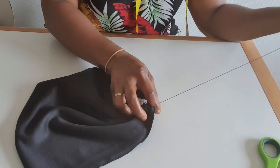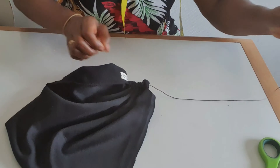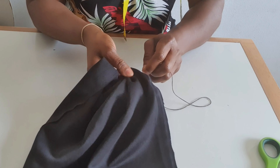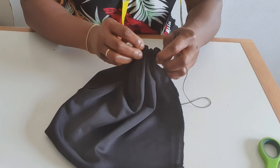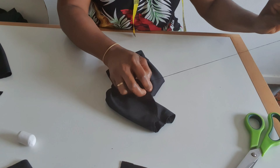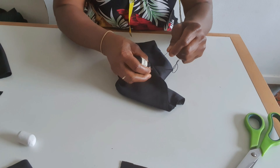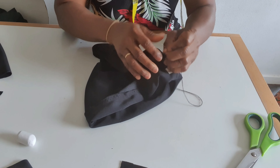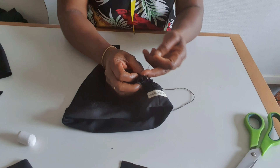I will tie this place, then sew back. I will tie on this side and sew back again — about three to four, five times. When I sew this way I will tie, sew back this way, tie again.